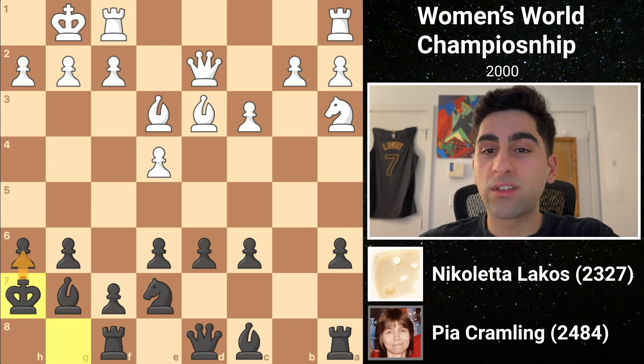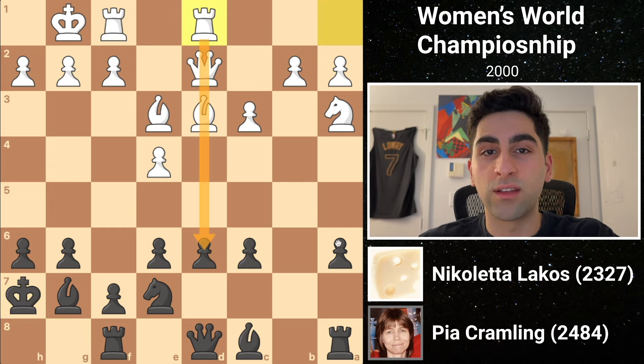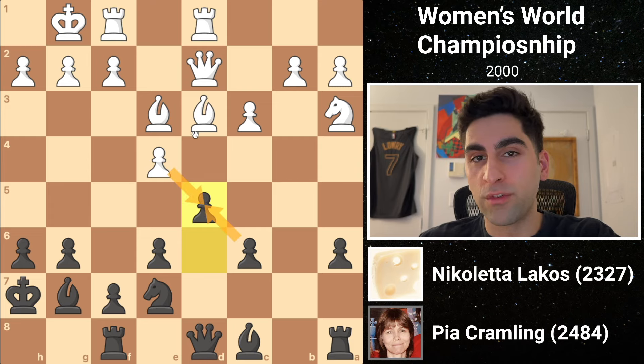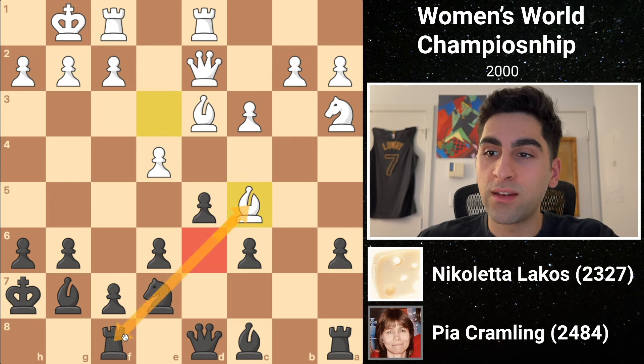White continues by swinging her rook over from a to d1, adding pressure down the d-file. At this moment, before it's too late, Pia thrusts forward in the center with d5. White should avoid taking, as it would give black a firm grip over the center. She plays bishop c5, exploiting the now-weakened c5 square to pin the knight to the rook.